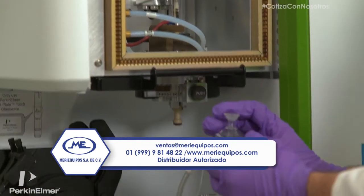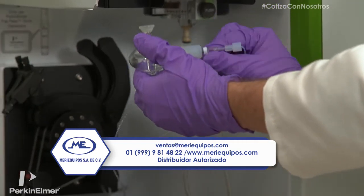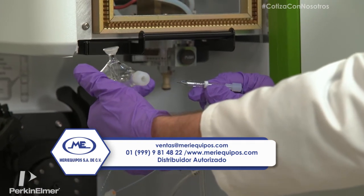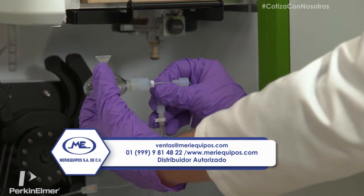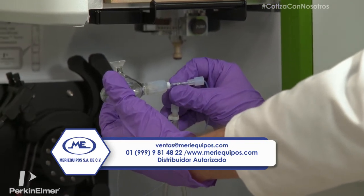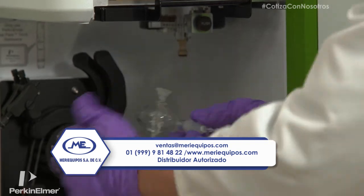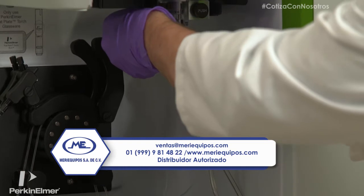This is the new sample introduction system for the Avio 200. We've got a Minehard K1 nebulizer and a baffled cyclonic spray chamber. It comes with this spacer to guarantee repeatability of the measurement. It clips onto the injector adapter like so.